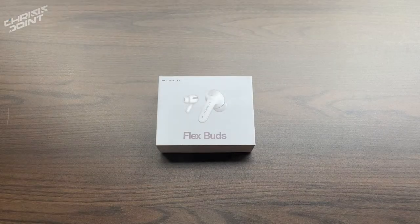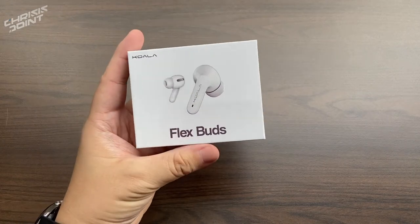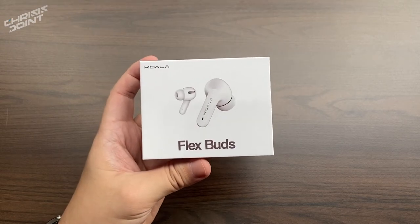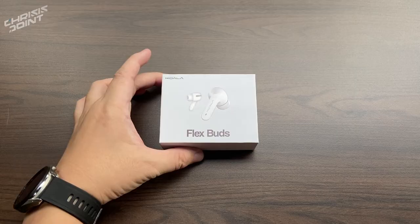What is up friends, new to me, welcome back to the channel. This right here is the brand new Flex Buds from Koala Philippines — a first after their successful line of smart watches, specifically the Fusion and the Flex Fit. In this video we'll be doing a quick unboxing as well as giving you my first impressions on this gem of a pair of earbuds, so let's do this.